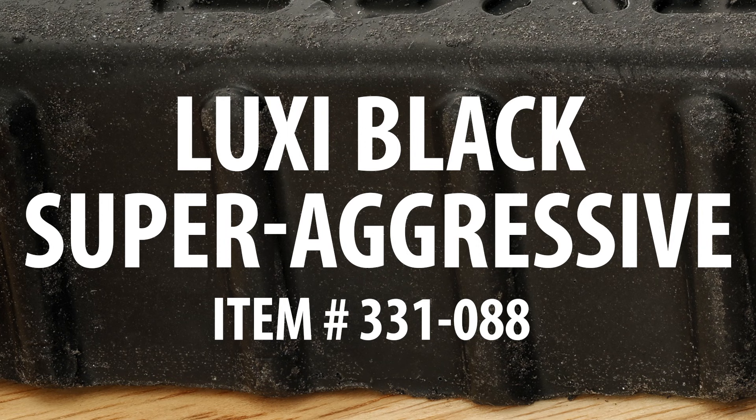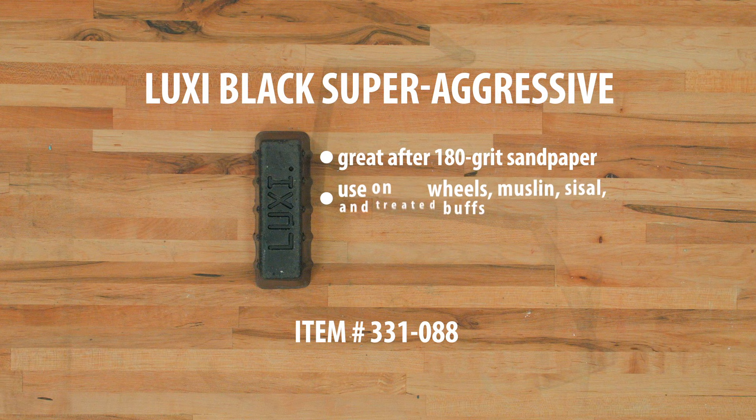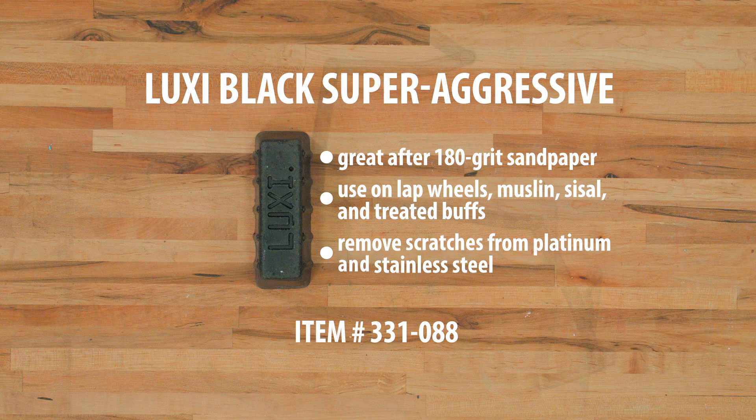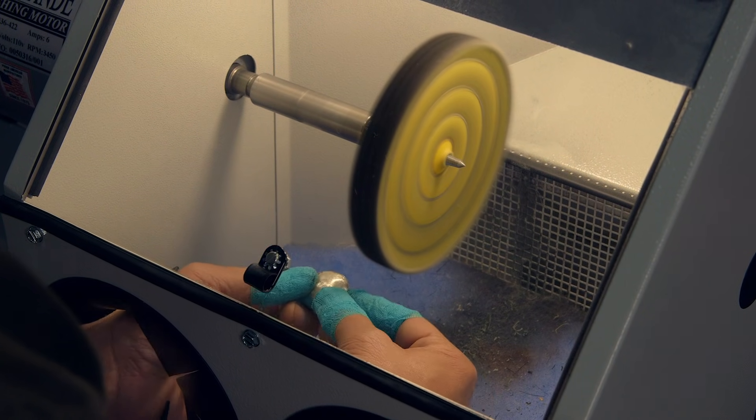The Luxi Black is very aggressive and is a great starting point after 180 grit sandpaper. It can be used on lap wheels, muslin, sisal, and treated buffs, and this is ideal for removing scratches from platinum and stainless steel. For this sample, I'm using the Luxi Black with a stitched muslin buff.